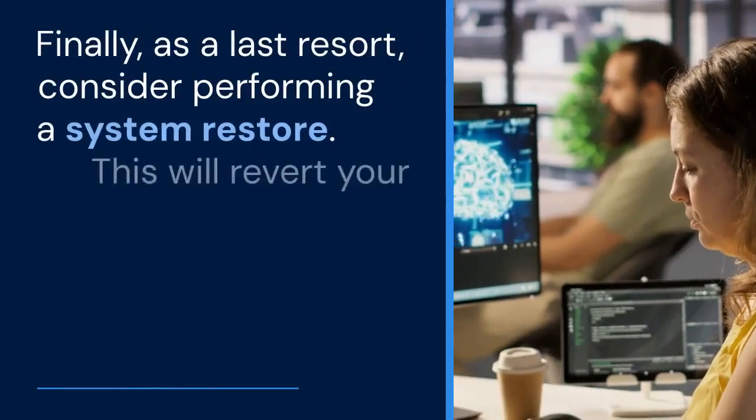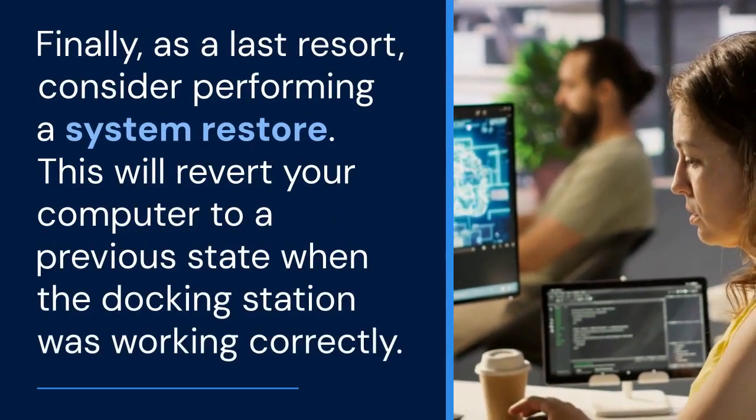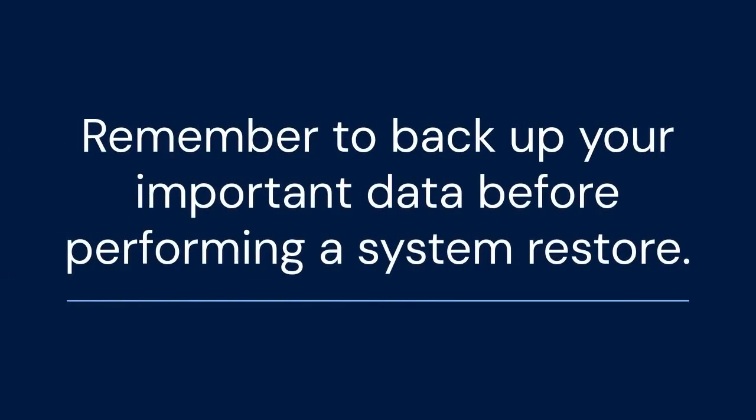Finally, as a last resort, consider performing a system restore. This will revert your computer to a previous state when the docking station was working correctly. Remember to back up your important data before performing a system restore.